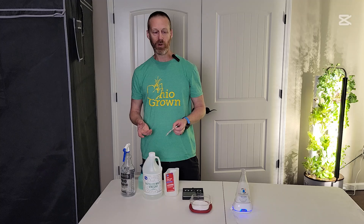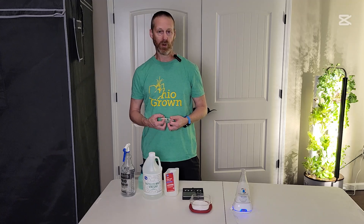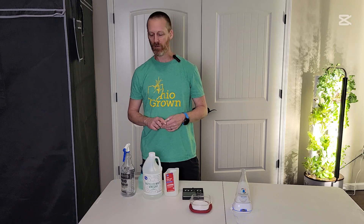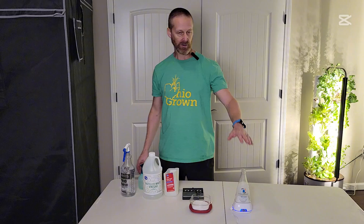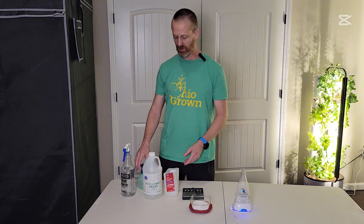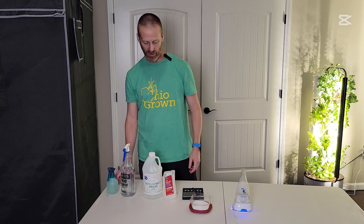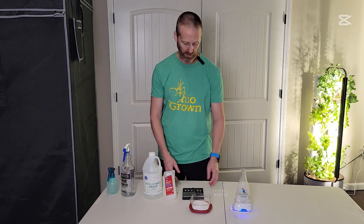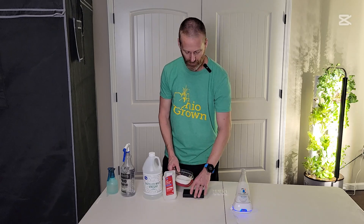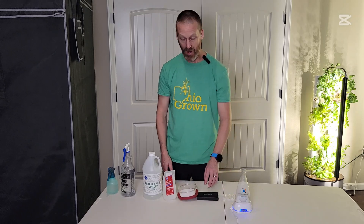But for what I'm using it for it seems to still work perfectly. I use it mainly in hydroponics to make the system sterile, and that'll take about 10 minutes to run. Basically that's all you need — any questions let me know, pretty simple, not an exact recipe but it works. Have a good day.